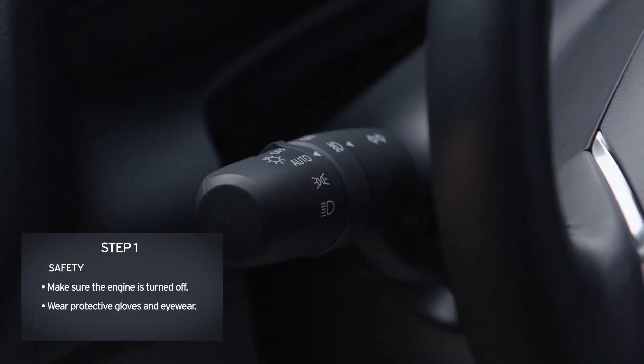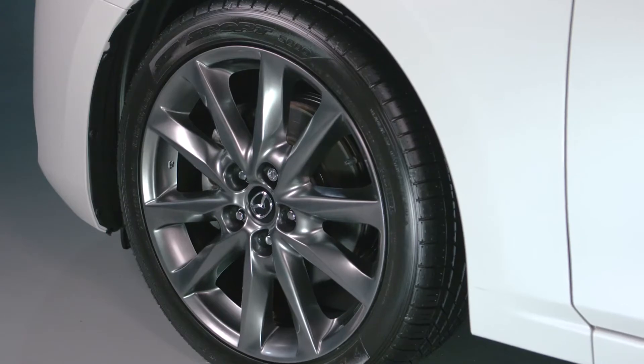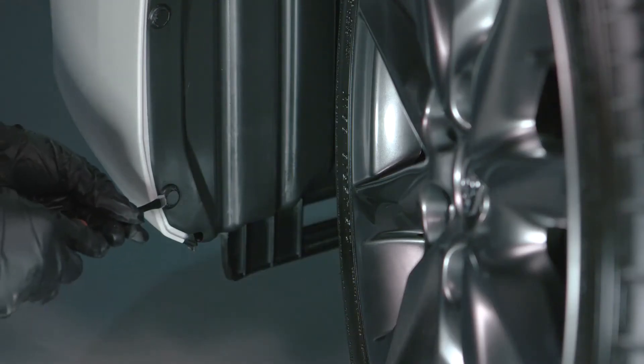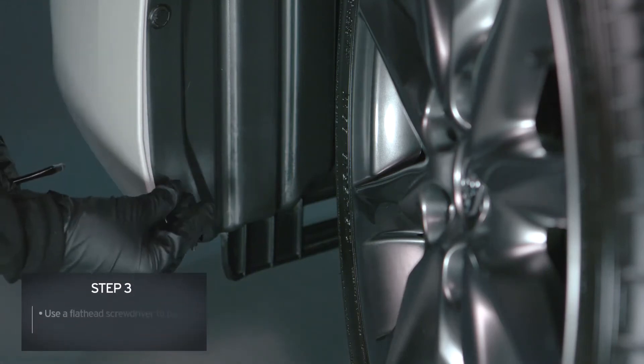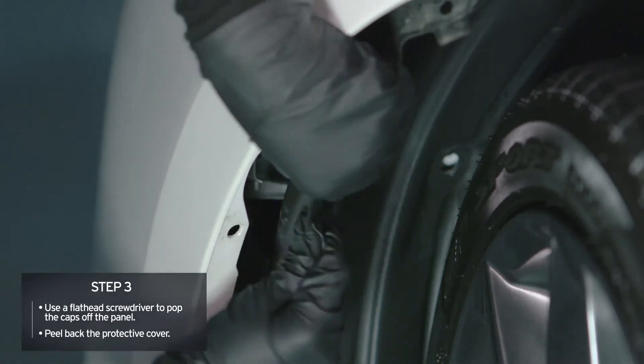To change a bulb, check that your headlight switch is off before you begin. Next, ensure to turn your front wheels in to avoid rolling and to expose the panel. Then, using a flathead screwdriver, pop the caps off and peel back the protective cover.